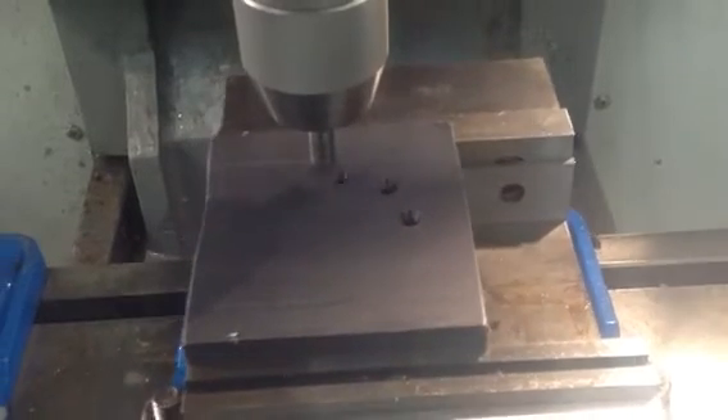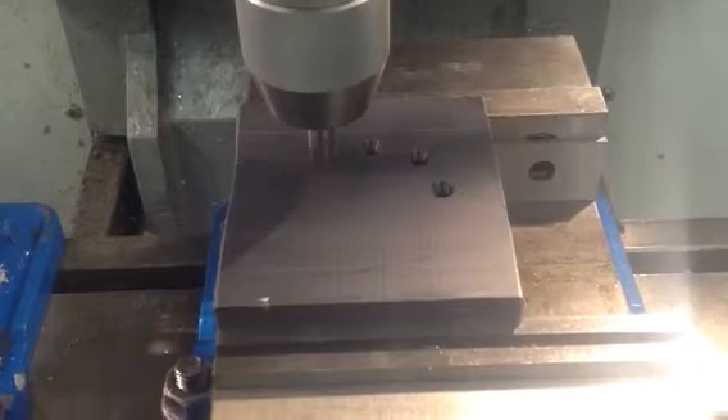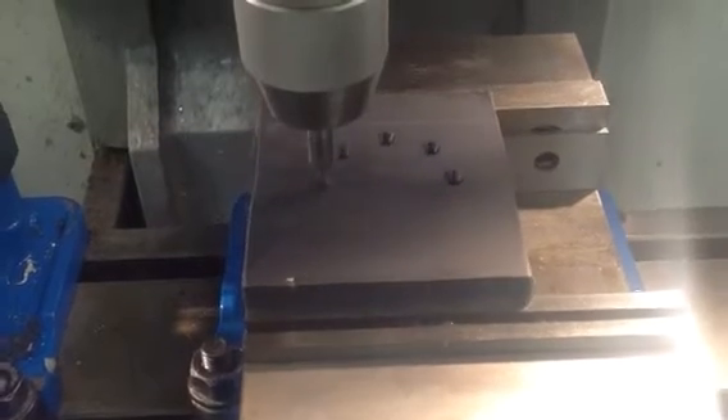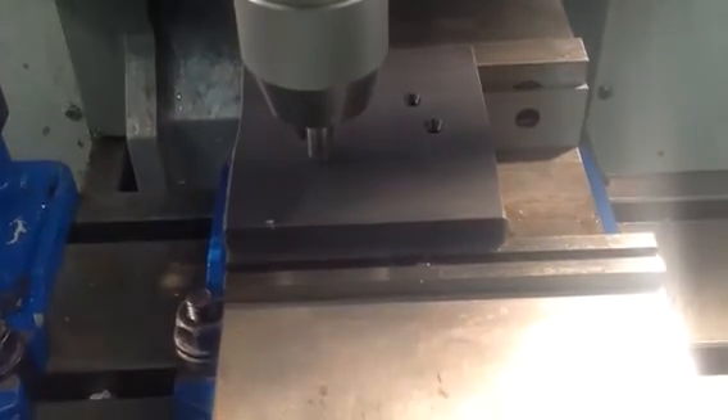In this particular demonstration the bolt holes are going around in a counterclockwise direction. At the completion of the eighth hole the tool will return to the center of the bolt circle, and then retract to the Z position.